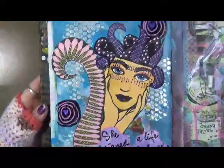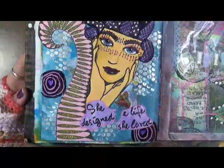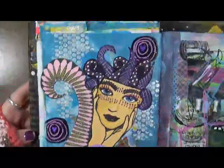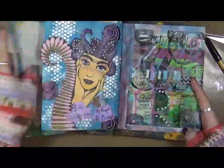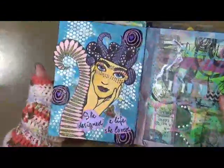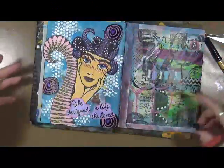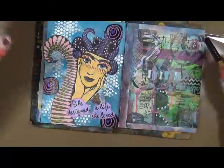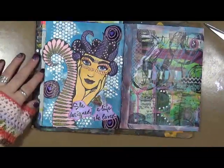I like her — what do you think? I really don't want to do anything more to her. I like her just the way she is; I like the simplicity. I just think she's fantastic. Let me dry what I've done here, and then we'll do a quick flip through and be all done with this journal. I'll be right back.